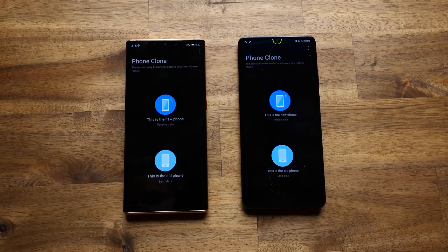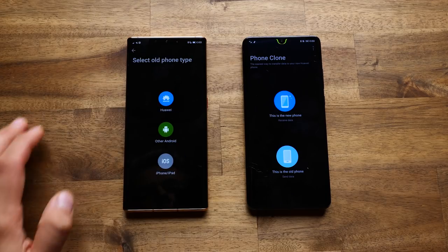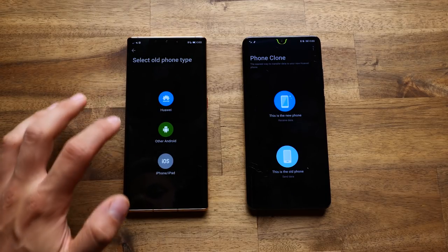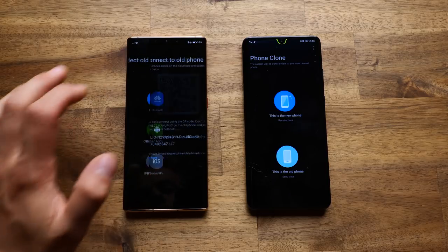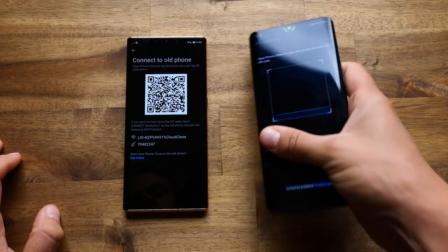The first way is to use the Phone Clone app. What you want to do is install Phone Clone on your old phone and open it up on both phones. On the new phone, select that this is the new one and select the old phone type. If you have a Huawei phone or an Android phone you'll definitely be able to copy some apps. In this case we're going to select Huawei. On the old phone, select that this is the old phone and now we're going to scan the QR code.